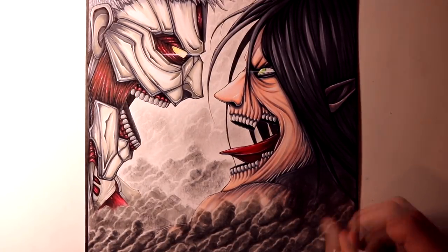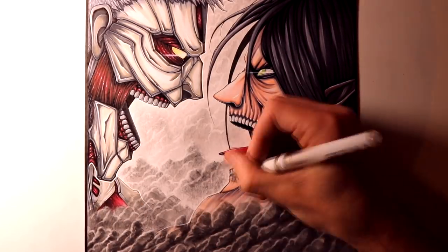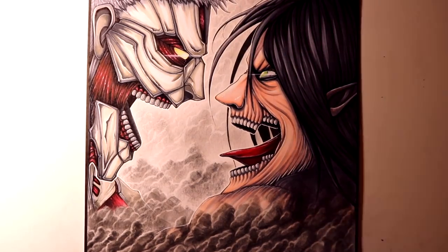Overall, it took about 8 and a half hours to complete, and I had an awesome time working on this one. I love working on the Attack on Titan fan art, and especially these two characters — they are so fun to work on.